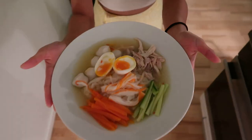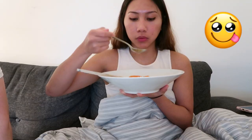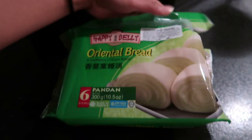This is our first noodle soup that we made. We're gonna eat now, it looks really really good. It's so big! We also put in the Chinese bread and this is really good, I like it so much.